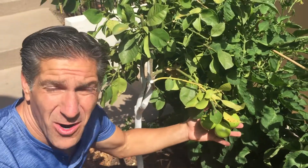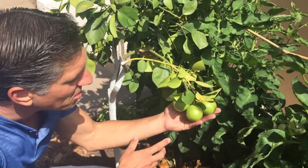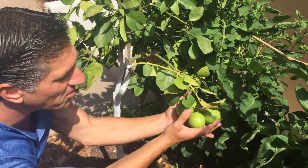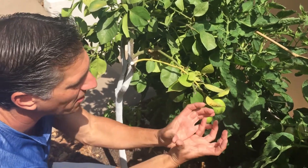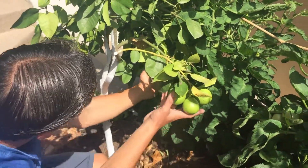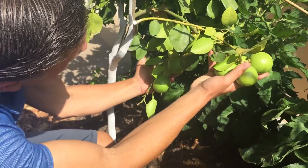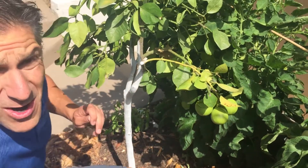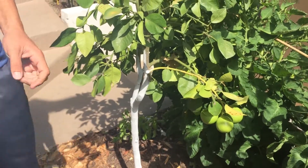Here I'm next to our Oral Blanco grapefruit — this is actually the white grapefruit variety. We're in the month of July and you can see the size of the fruit, but these when they're done should each individually be about this large. You can see there are a few more here in the back as well, so there's about a half a dozen. This is the first year that it's been installed here in the garden. Let me show you a few more plants before we get started.